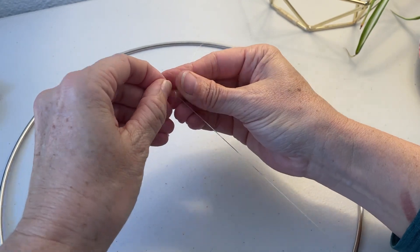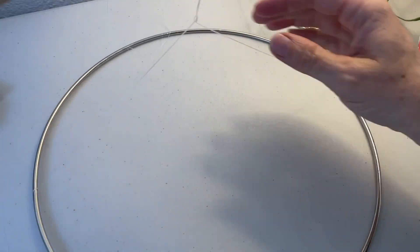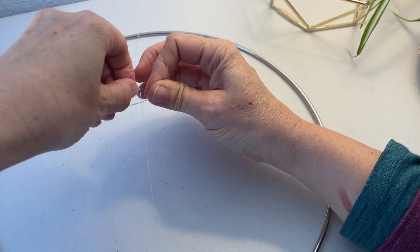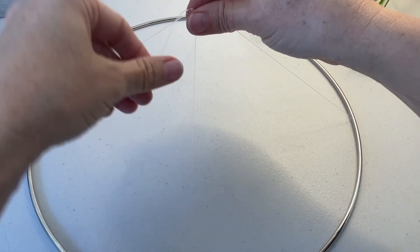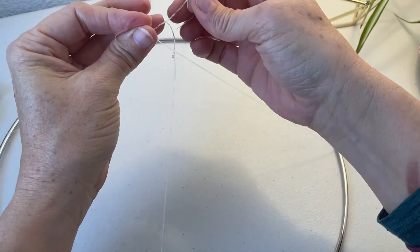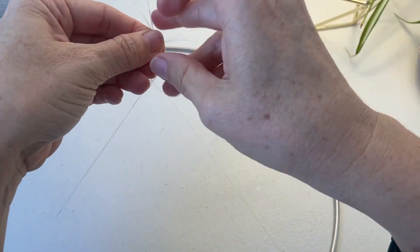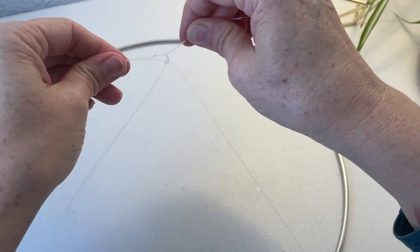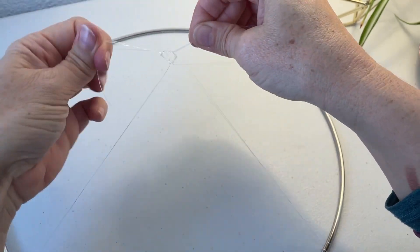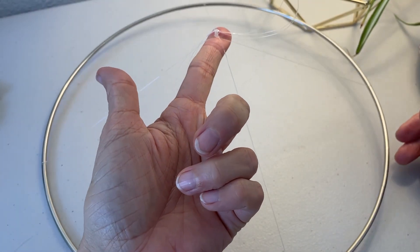Once all four are attached to the ring, tie them together in the center. I took two threads from opposite ends of the ring and tied them together in the middle, then took the other two from the other sides and tied those together. Once those two knots were lining up in the middle, I took the ends of all the threads and tied them all together right in the center. Just do the best you can to get them into the center, and then you'll be ready to hang your steel ring.